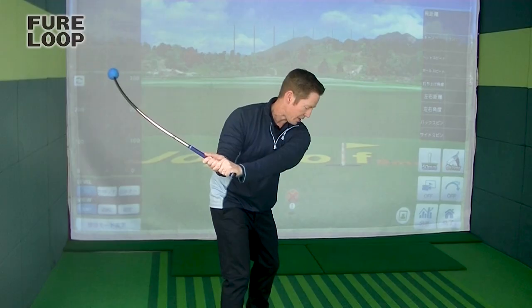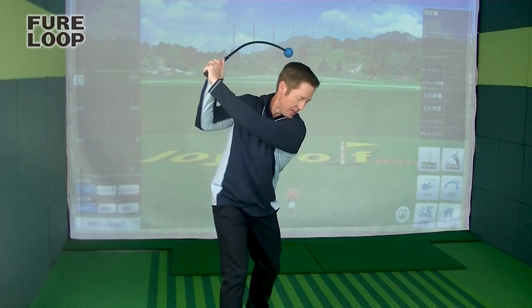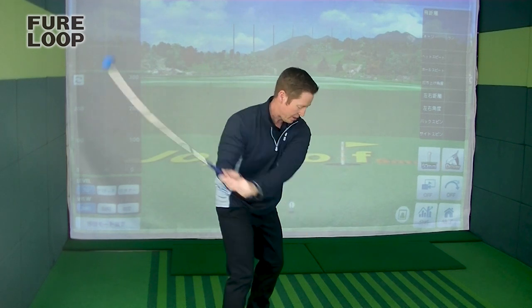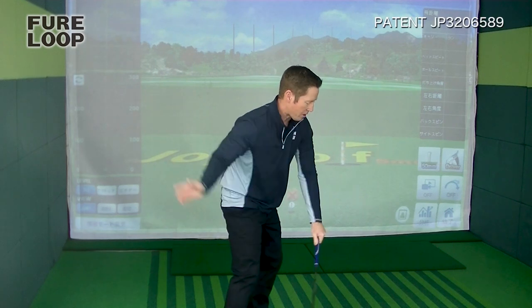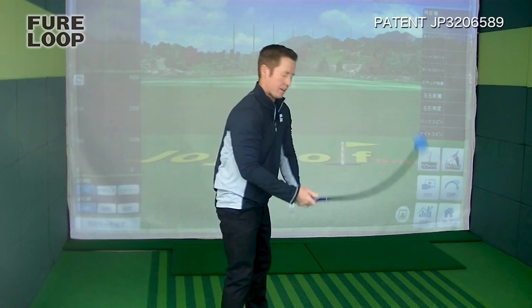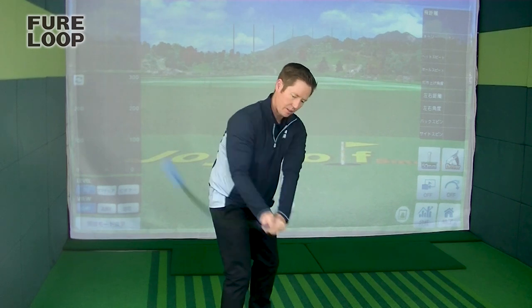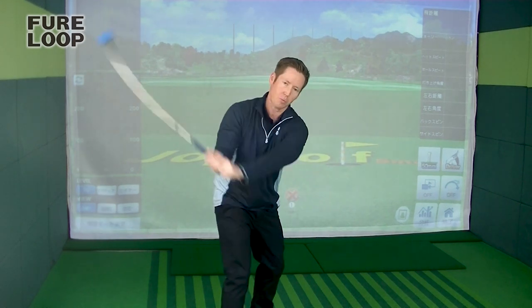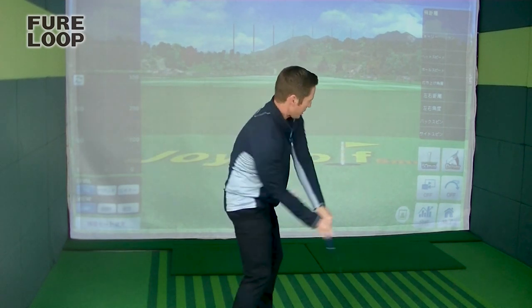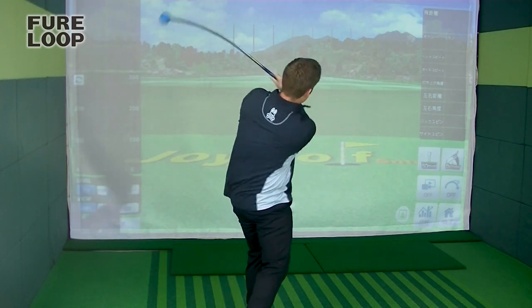A lot of amateurs tend to take it back a little too far inside. Because of the weight of the head, it makes it hard to bring it back up. When you come down inside-out too much, it's hard to bring the club head back to the ball — it kind of throws you out to the right. So just take the tension out, let the club work by itself, and you're going to feel the club a little bit lighter and get a lot more speed.